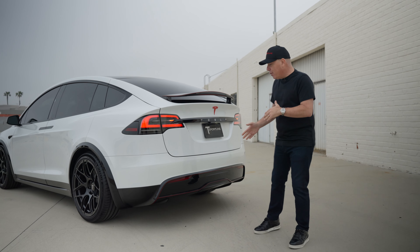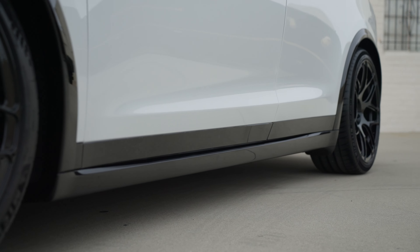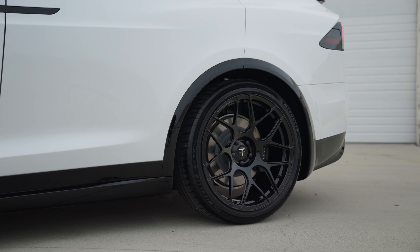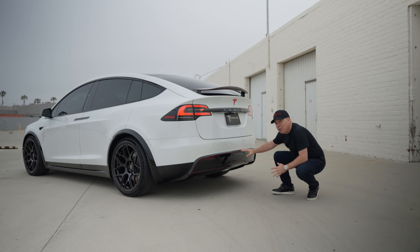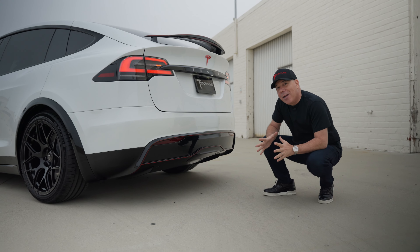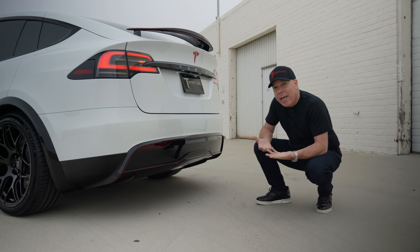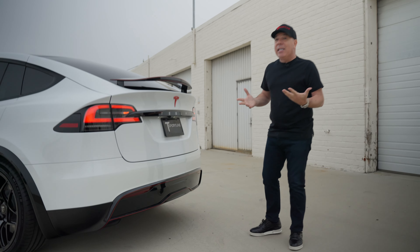Take a look at the rear diffuser — we also got rid of all that texture, as we did on the sides and the fender arches, finished it off in gloss black, and again added the new red pinstriping to the leading edge. What do you guys think about this new pinstriping concept? I did it on my car in white — check out that video — and this one now has it in red. I think it's super cool.